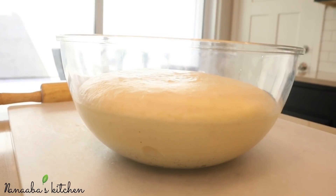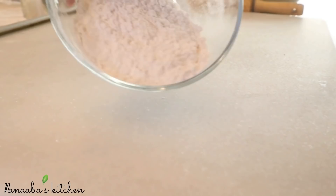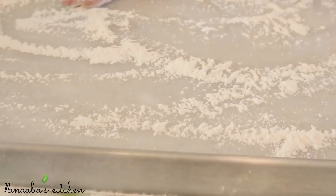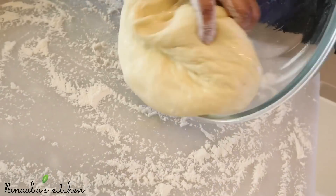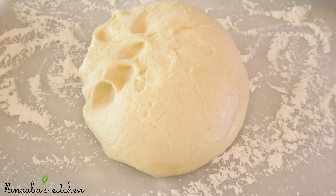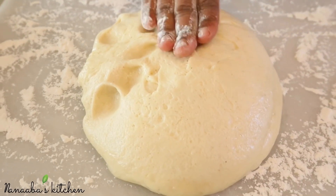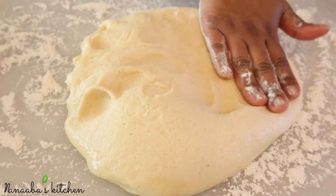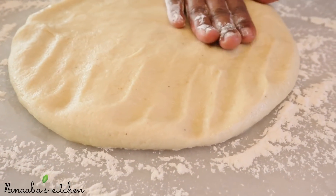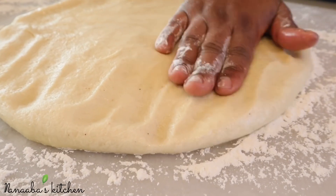After an hour or 60 minutes, see how it's doubled in size — you know you're ready for the next step. If it's not doubled in size, you need to let it continue to proof. It needs to proof in a warm area. What I did was turn my oven on at 350 degrees Fahrenheit for only two minutes, turned it off, and then placed the dough in there. After an hour it was perfect.